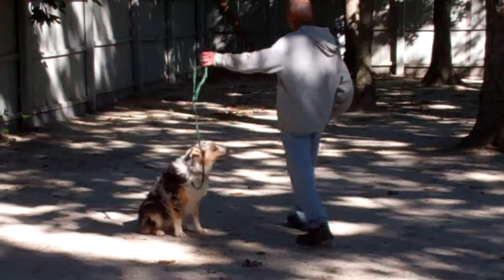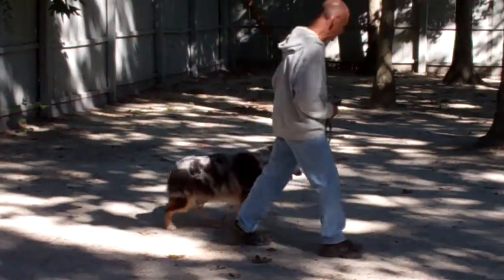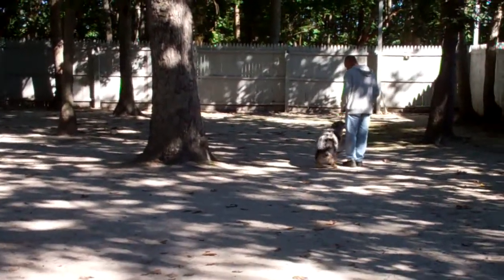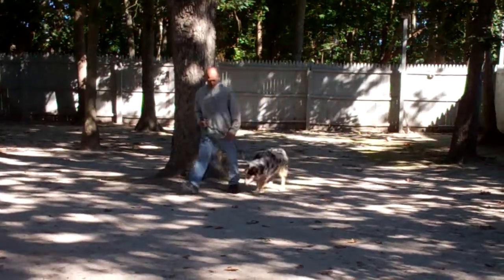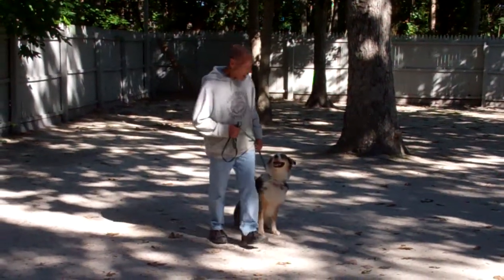As Fred returns back to Louise, he'll walk all the way around her, providing an added distraction as he goes behind her and right back to that left-hand side heel position. She holds that sit stay throughout and he gives her a little praise and then heels her right out of it. He'll show you a little more of the heel, sit, and stay — there's that automatic sit. He comes back up, stops his feet, and she sits.